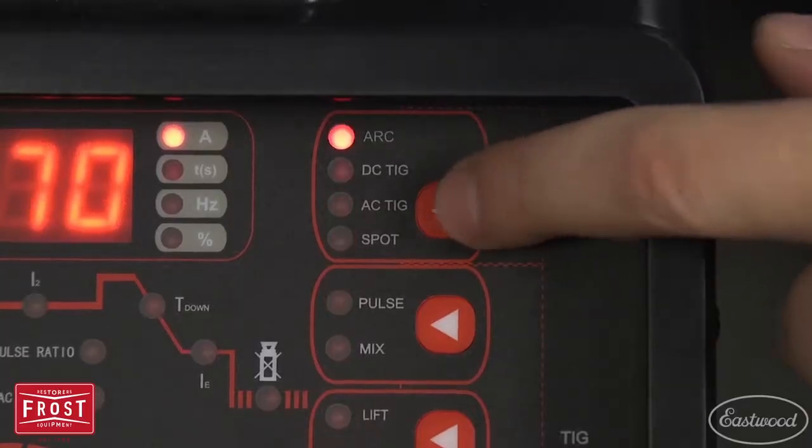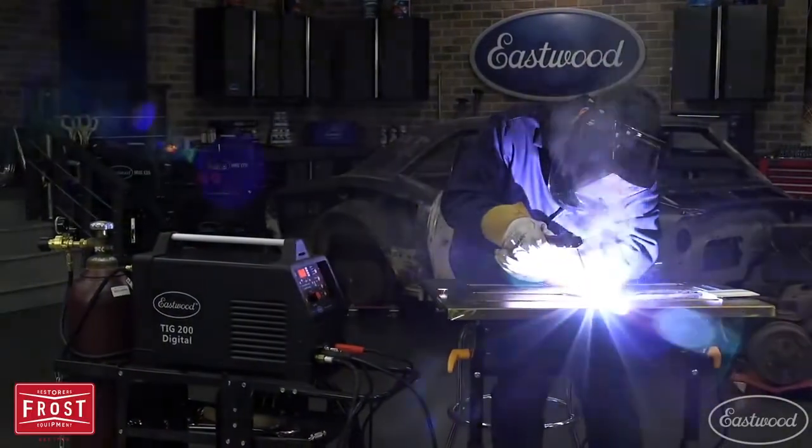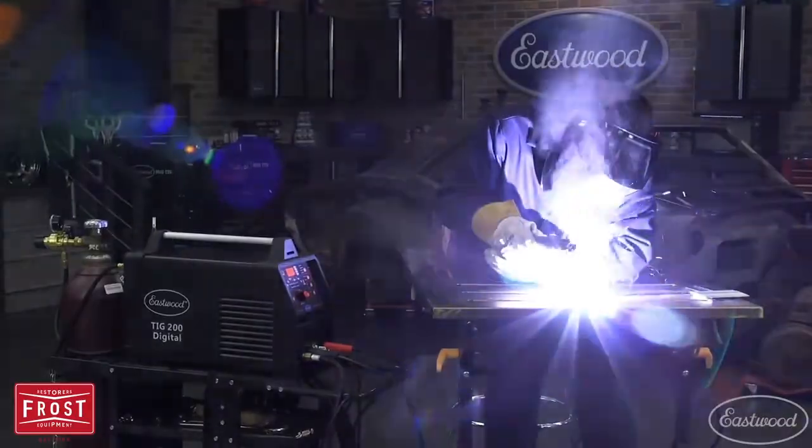With a flip of the switch, you can stick weld, giving you the versatility you need when you're fabricating, restoring a car, or doing repairs around the home and garage.